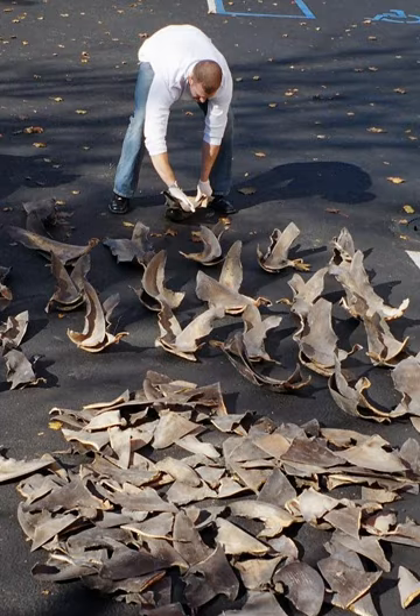Sharks are apex predators and have extensive implications for marine systems and processes, particularly coral reefs. A report by WildAid on Global Threats to Sharks further explains the importance of these animals. Fins from the critically endangered sawfish are highly favored in Asian markets and are some of the most valuable shark fins.